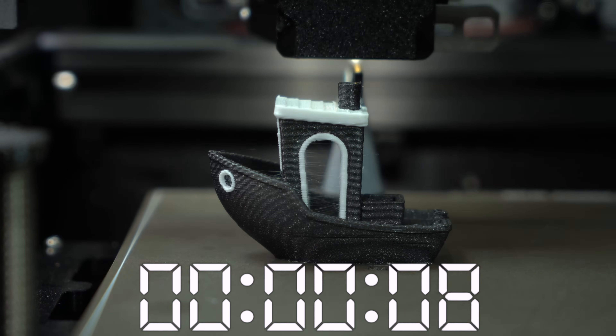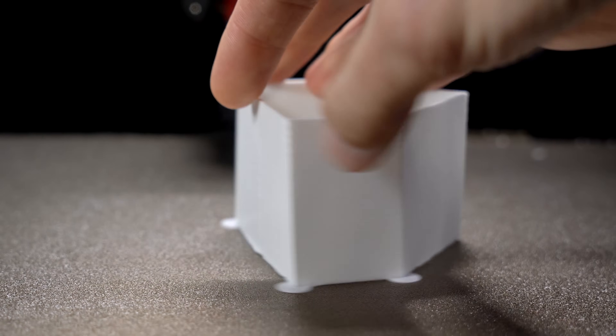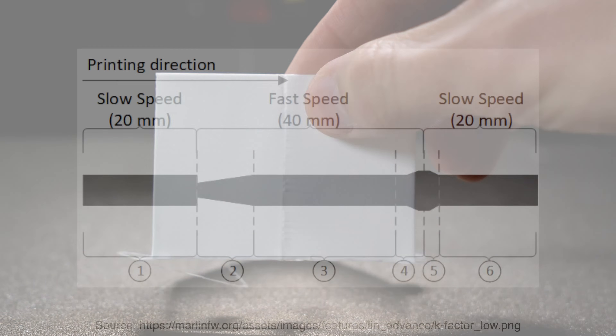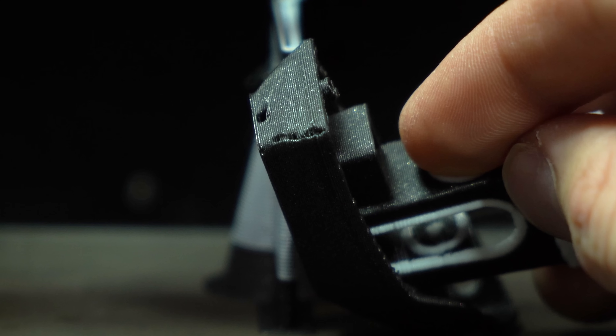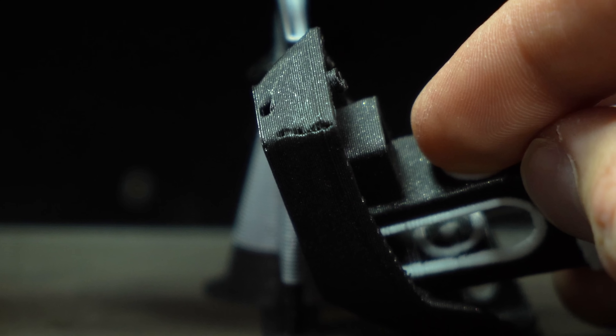In addition to input shaping, we also have Prusa's implementation of pressure advance coming with this release. This aims to equalize the pressure in the nozzle during starts and stops, and provide consistent flow for sharp corners and smooth seams. Unfortunately, this appears as though it still needs work — the seams on this Benchy are very prominently under-extruded.